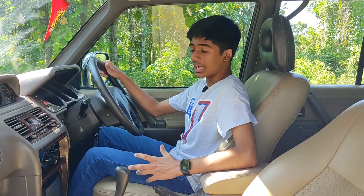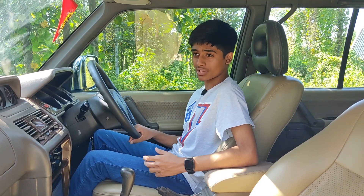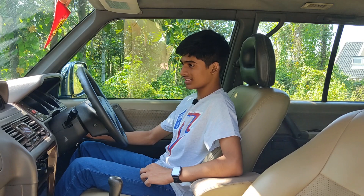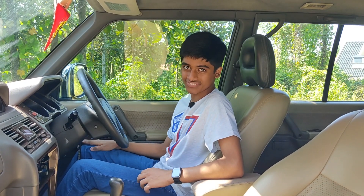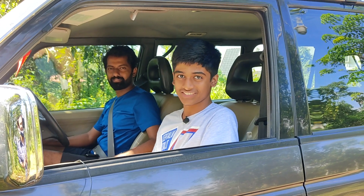Now it's time to start the Pajero. But before that, some interesting facts — this vehicle was launched in 2002 in the international market. It is a luxury off-roader which looks really rugged. I was looking to review this vehicle for a really long time and finally it's a dream come true. So now starting the Pajero — and there you go, the beast roars to life. Dhoni Chetrin is going to take me for a drive in the Pajero. Let's go.